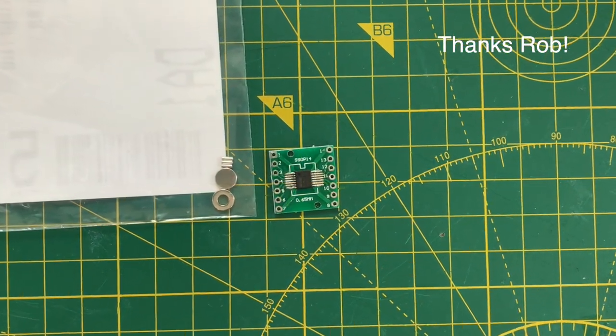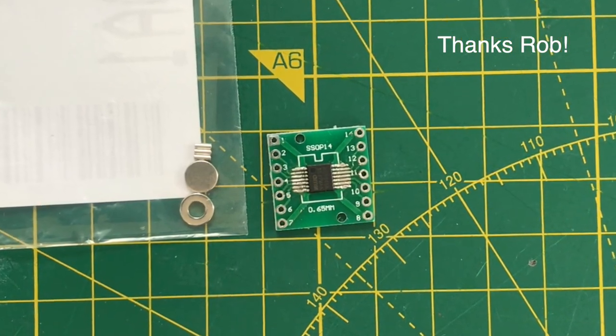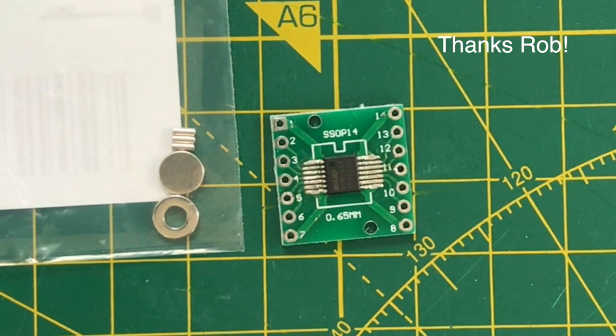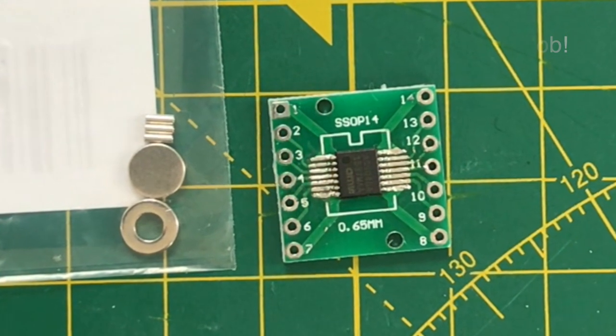I've also received another interesting non-audio device — this is a magnetic rotation sensor. It came with a nice set of magnets to try it out with. I'll use this to try and replace the mechanical rotary controller in my Asteroids game.